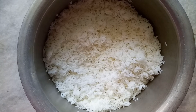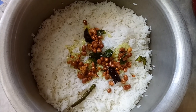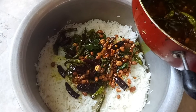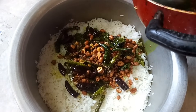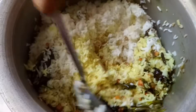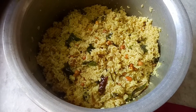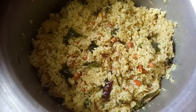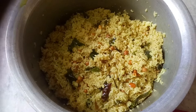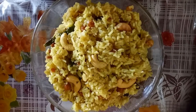Now the final and last step — add all steps together. First take the rice which we cooked before. Now add the tempering into the rice. Then add the tamarind juice. Now stir it really well until everything is mixed together. Here is our tangy and spicy pulihara, it's ready. Wow, the aroma of pulihara is just awesome. You can see it really looks so attractive. My mouth is watering now, I can't control — I'm going to eat!